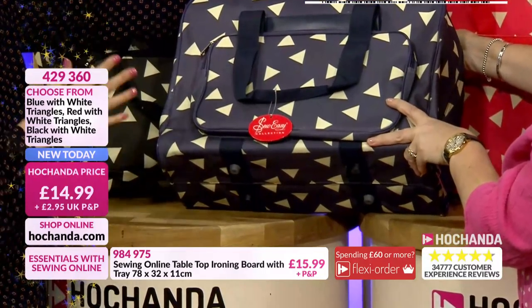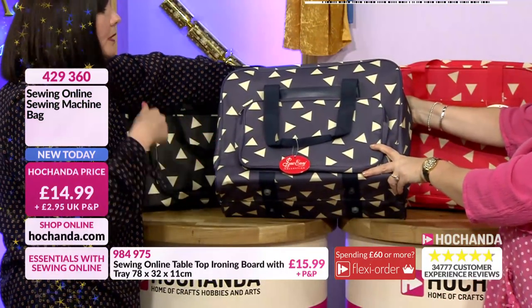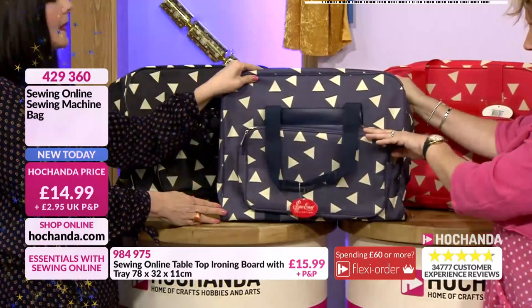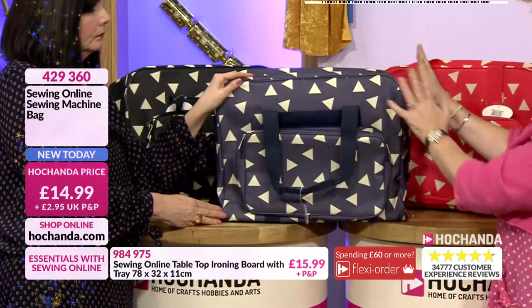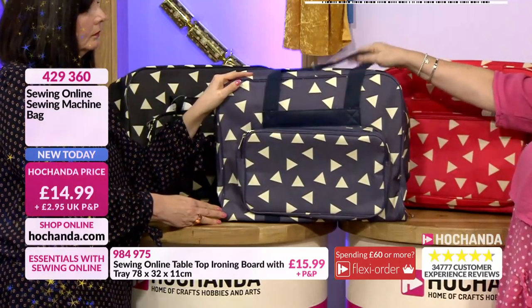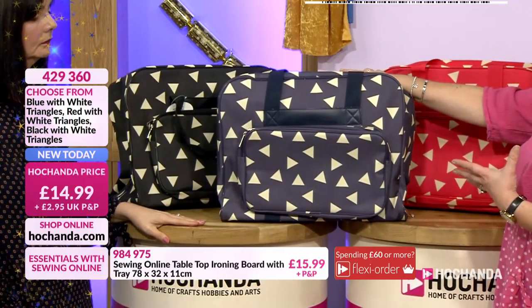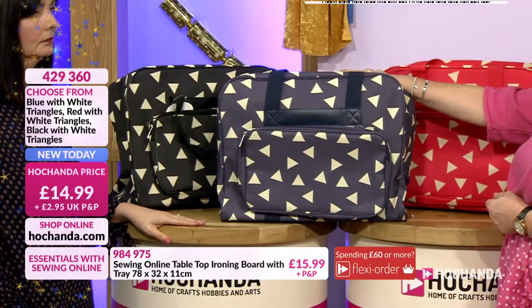There's also room in there for your power cable and your foot for your sewing machine — it's not like you're having to cram them into the pockets. You can pop your patterns in there too. There's just loads of space. At £14.99 you can understand why it's proven to be such an attractive offer. Item number 429360.